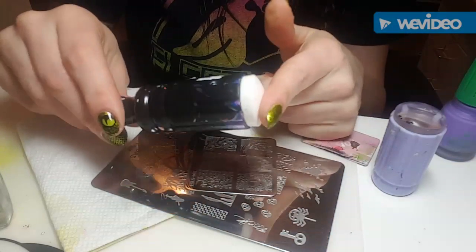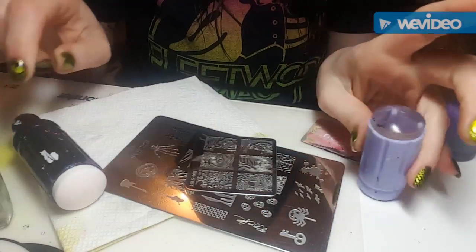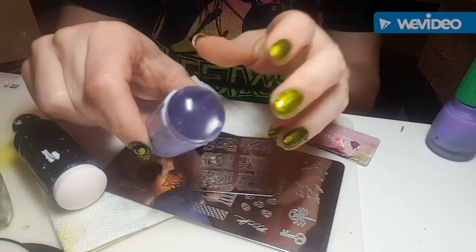For the snake scales, I'm just using this black stamper that I got from Amazon for like $2. And then to place the snake eye correctly, I'm going to be using my Clear Jelly stamper.